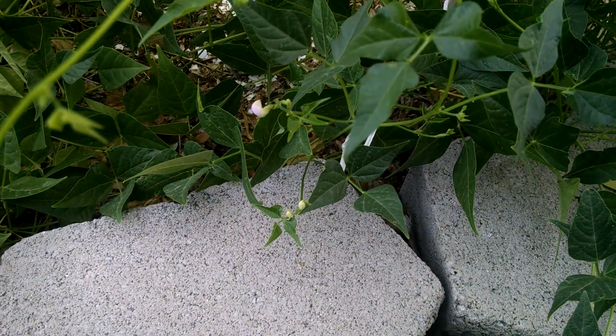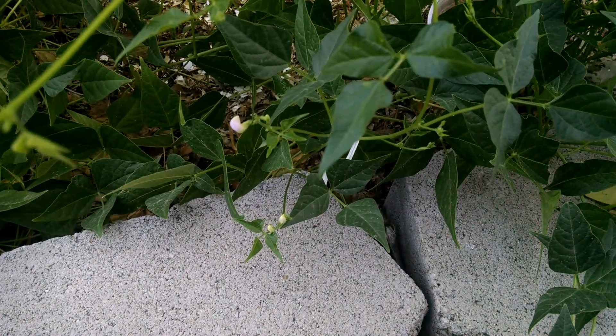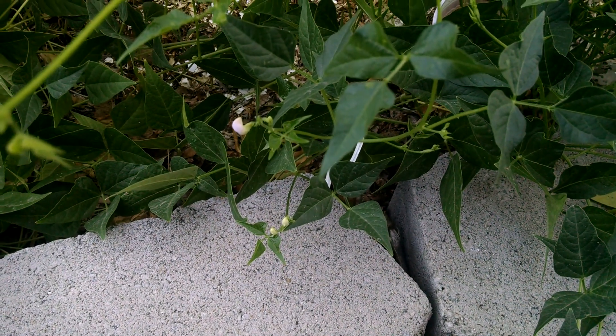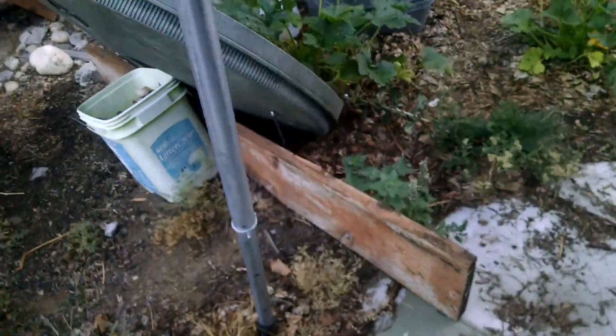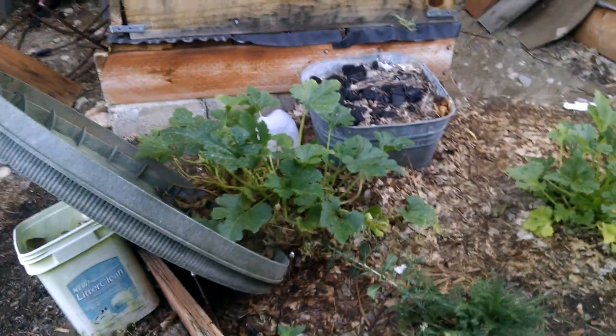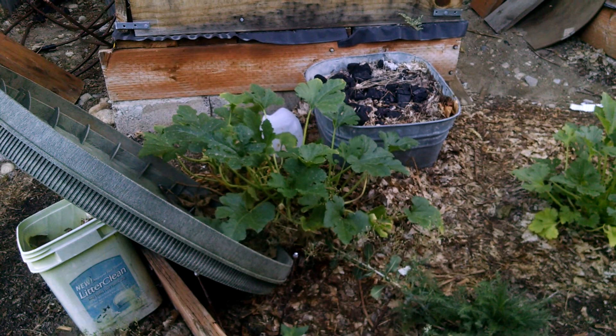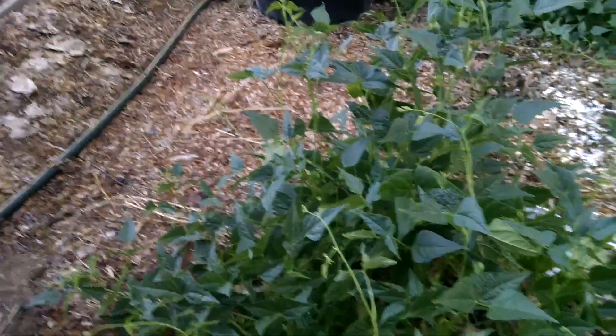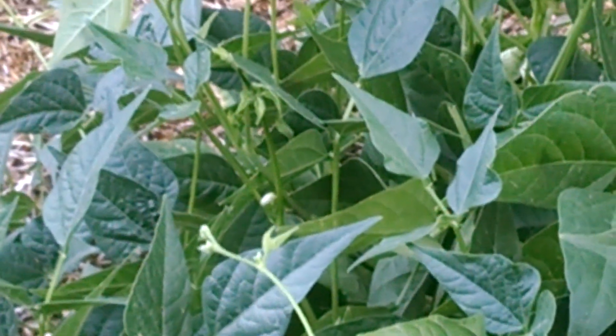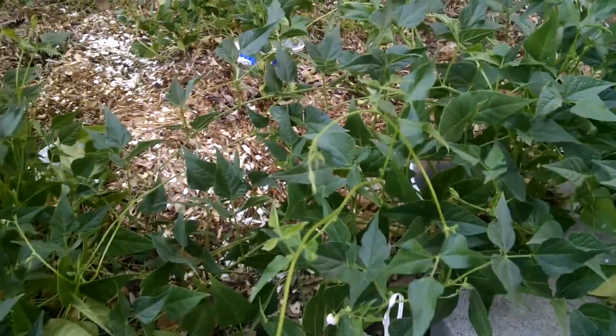There are a couple of reasons this could be happening. The first is that they're not getting enough water — the plants seem to be thriving, but maybe they need more water specifically for blooming. Over here we have our dry garden zucchini and it appears to be thriving, doing great, but no blooms — that one has one bloom but it's a male. I'm wondering if simply the fact of dry gardening with these types of plants is going to delay blooming. Oh look — there's a bloom on the second bush I've seen blooms on.